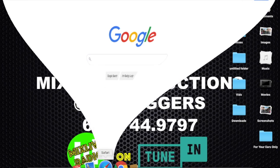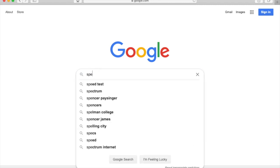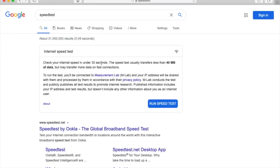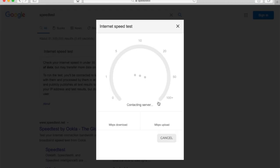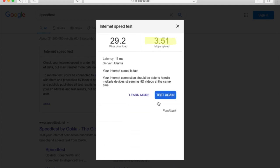Next you want to run a speed test — and you want to run it to check your upload speeds, not your download speeds, because you're uploading to the internet. You want to see at least a speed in the area of three megabytes per second at a minimum. That will ensure that you're going to get at least 720 HD video going up to the internet.